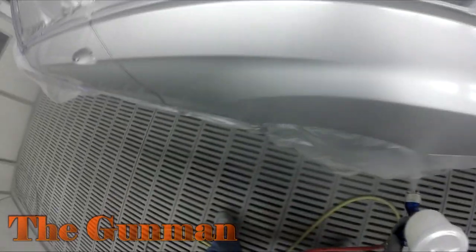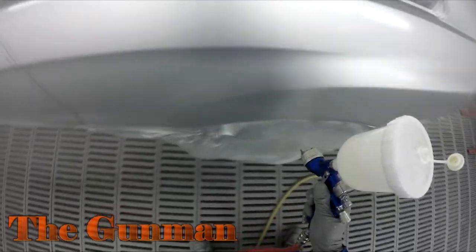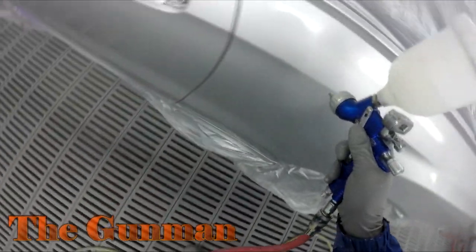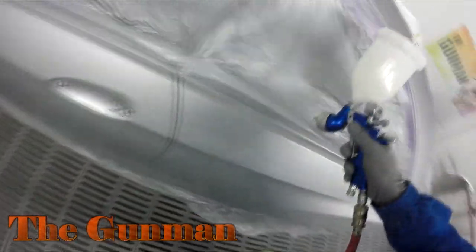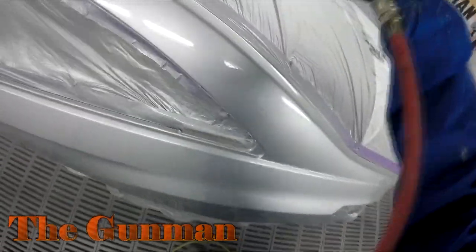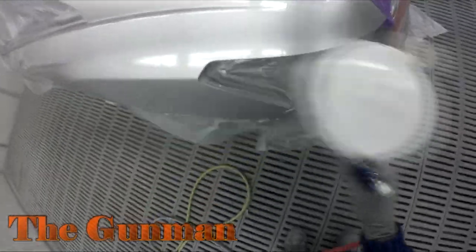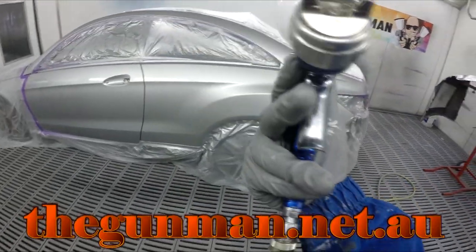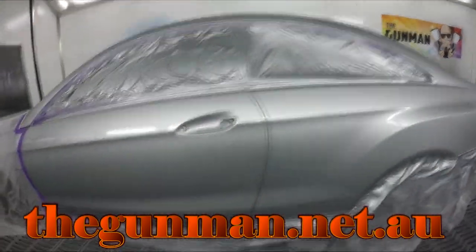I'm actually using fast hardener. Some may say for a job like this you should use medium hardener, but there's nothing wrong with fast hardener — it mainly just affects your flash-off times. The overall bake time and time to cure enough to unmask are fairly similar; it just cuts the flash-off time down. These days I've been putting my first coat on, mixing up enough clear for the first coat, going out to mix a bit more clear, and by that time I'm right to come back in and put the second coat on. It's been working for me.